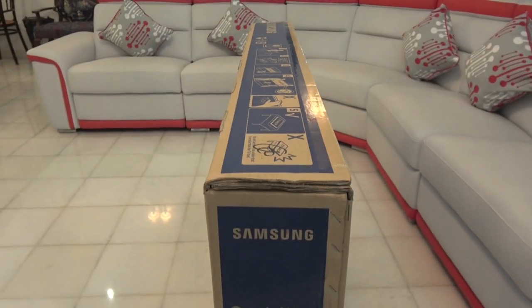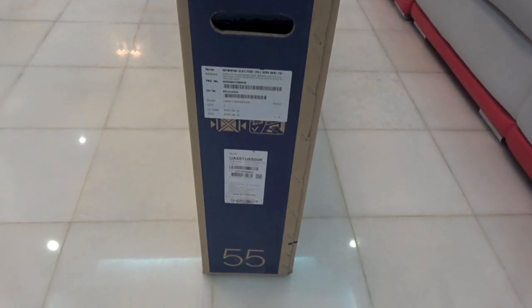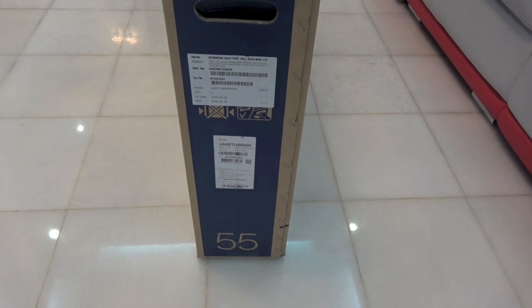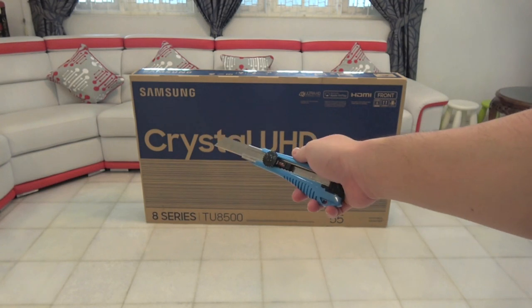On the right, Samsung Crystal UHD 8 series, a handle, the barcode, serial number, and all that good stuff. And yes, it is UA55TU8500KXXM. Okay, so penknife right here. Let's open up the box.